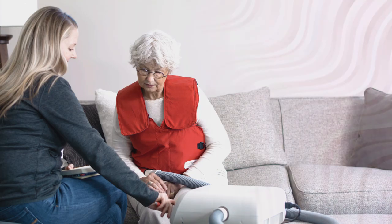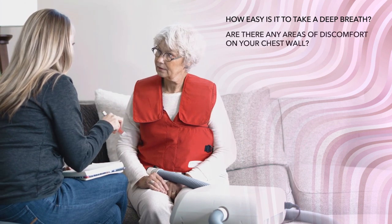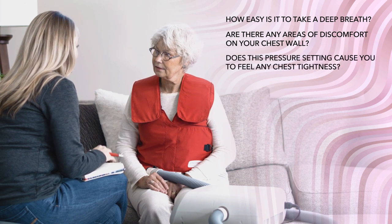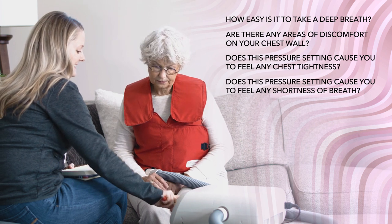To check for tolerability, ask questions such as: How easy is it to take a deep breath? Are there any areas of discomfort on your chest wall? Does this pressure setting cause you to feel any chest tightness? Does this pressure setting cause you to feel any shortness of breath?